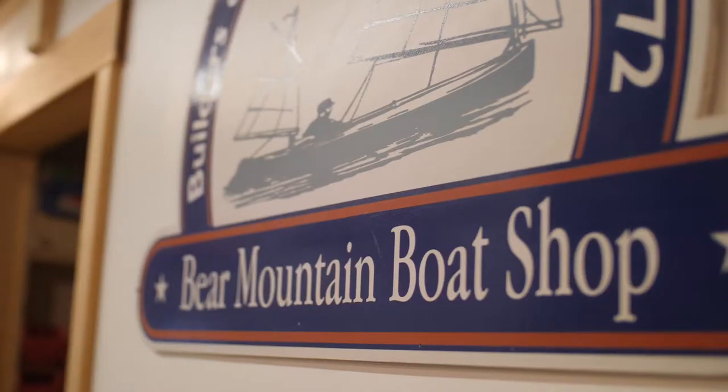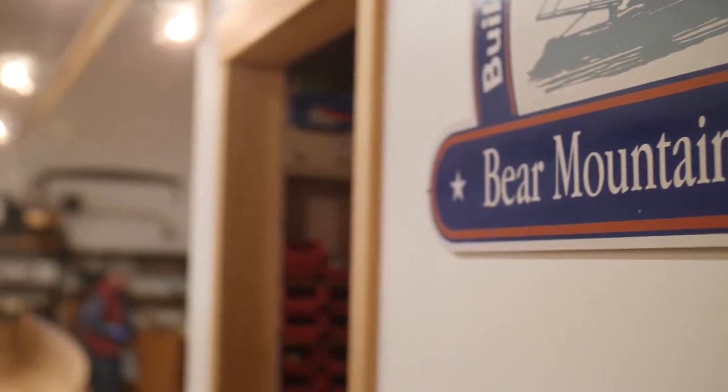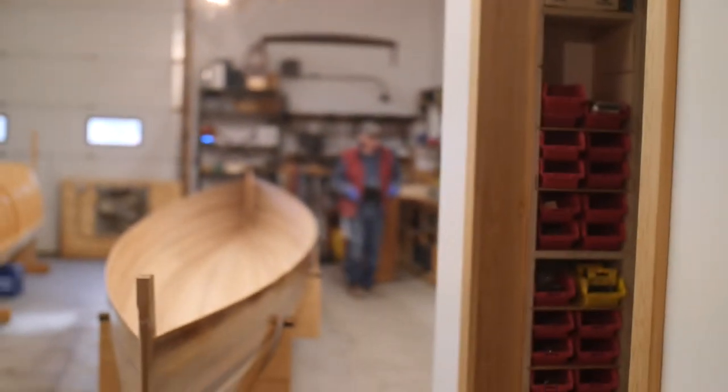Well, I'm here in Westport in our brand new workshop. Ted Moores and I build — help people build — their own canoes and kayaks and small boats. We also build C15 and C4 sprint racing canoes.